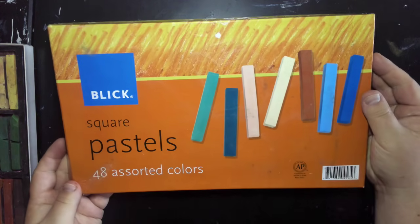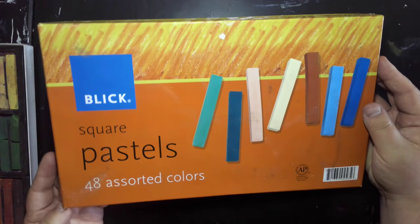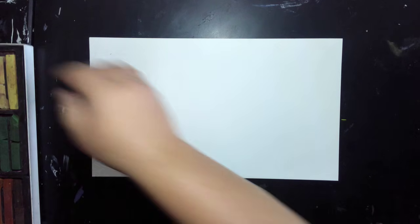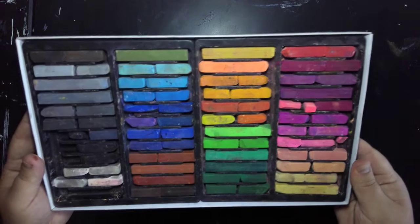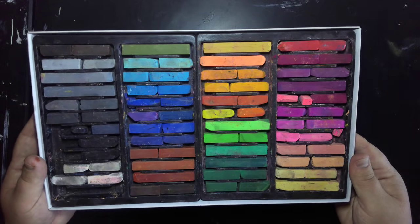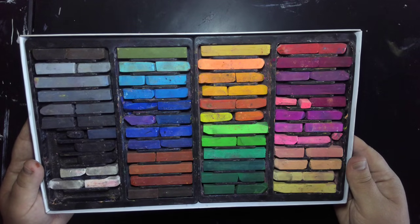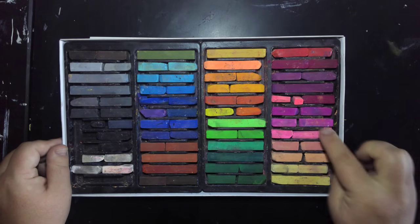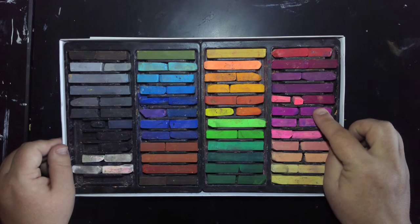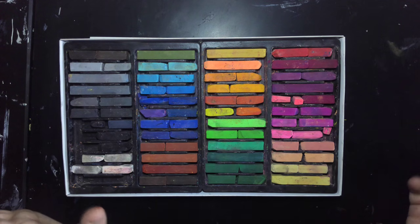The first thing we're going to do when starting with pastels is make sure you have the right kind. You don't want to go with the more expensive pastel and waste a lot of dust on it. They should be relatively in order when you get them — try to keep track of your colors. It's actually good to find ones that are already broken, and if you've got a full one, I'd recommend breaking it in half anyway. It's just easier to work with.